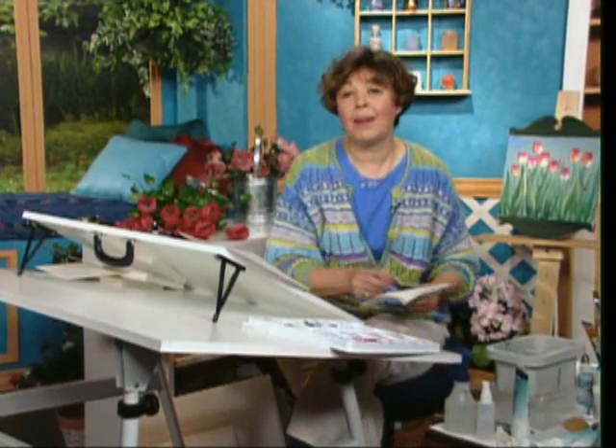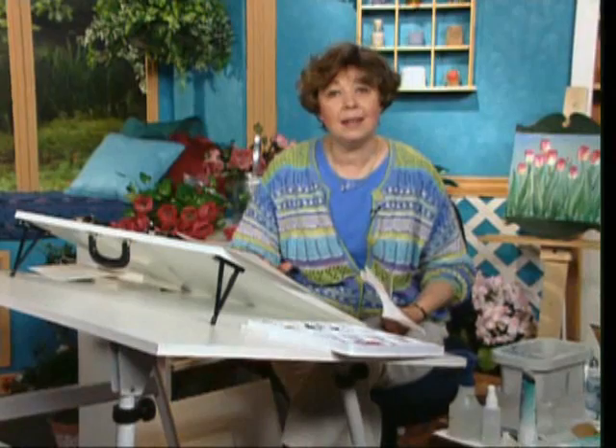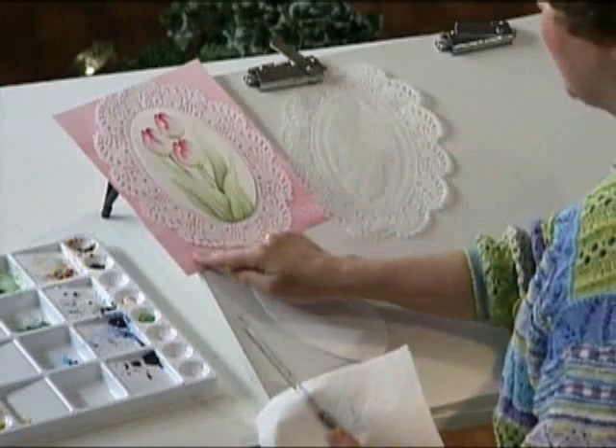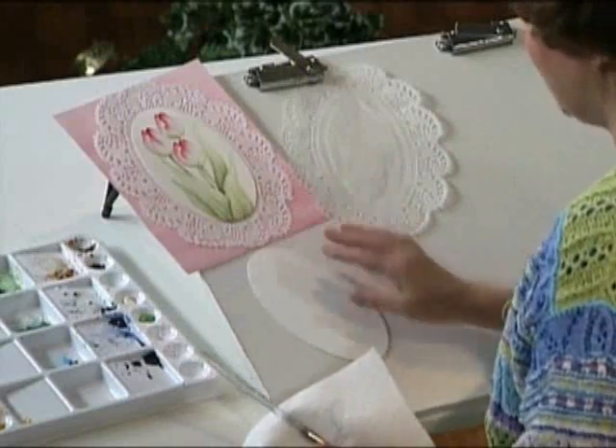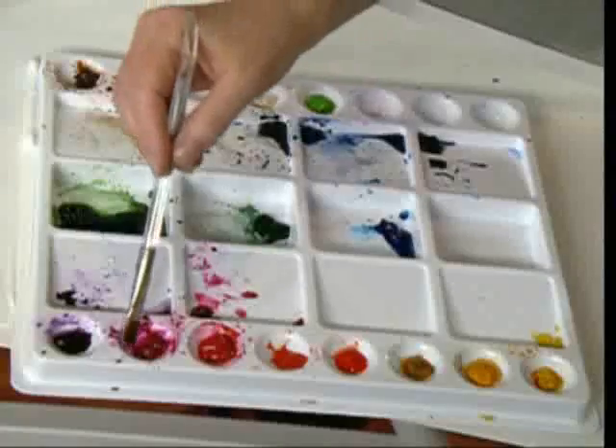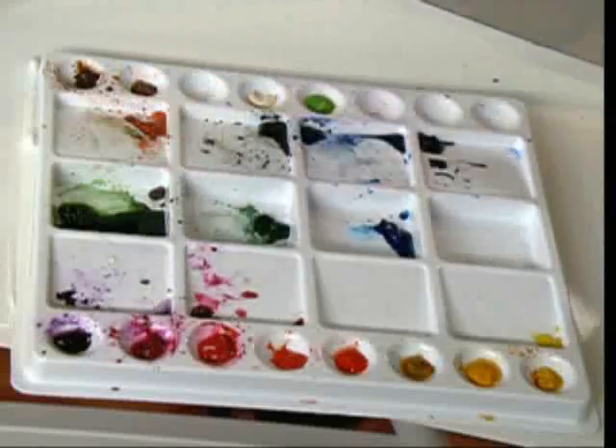Thank you so much for joining me. I'm going to show you how easy it is to make a greeting card. I've got a doily that I'm using. I colored the background of some watercolor paper. I've cut out a sheet, and I'm going to quickly paint on a few tulips. I'm using the watercolor with a half-inch angular brush.